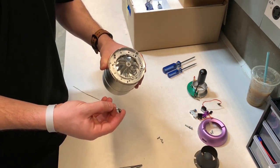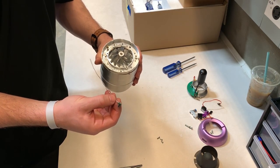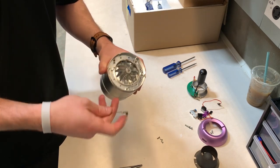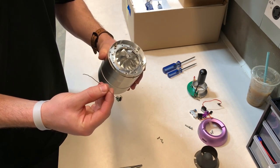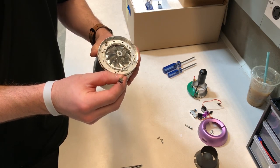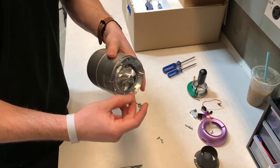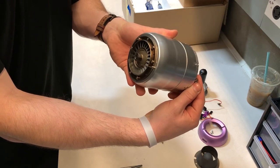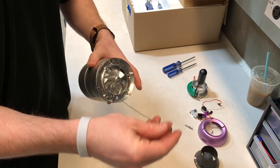After removing the starter cap and the circuit board, you'll come to the ring around the compressor. When you take off the starter cap, you'll also need to remove the EGT sensor. It goes in the hole right there and exits out the back into the nozzle, so you'll need to remove that when you take off the circuit board.